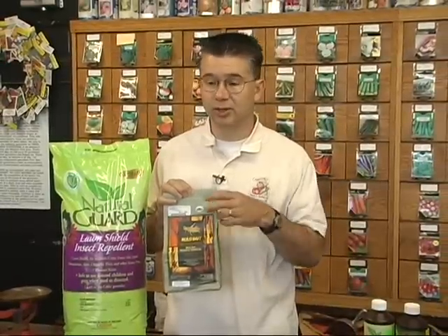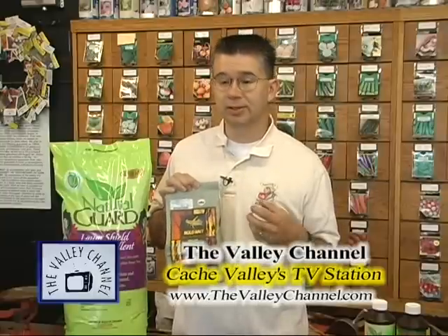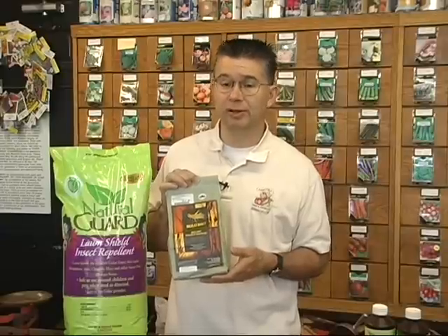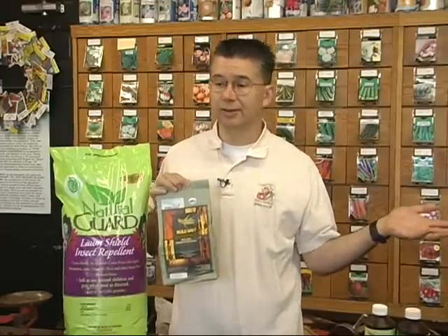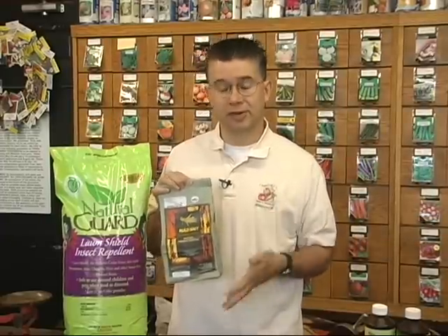You can put the Nolobait in bait stations or broadcast it in bands about 20 feet wide. This one-pound bag should cover about an acre, so it goes a long way. As it makes the grasshoppers ill, they may still migrate but they won't be eating your plants. As they eat the Nolobait they get infected and can infect other grasshoppers as well. It's not very effective to put right around your tomato plants because it takes a couple weeks to make them sick — you need to put it out in the breeding grounds or feeding areas where the grasshoppers are coming from, before they get to your yard.